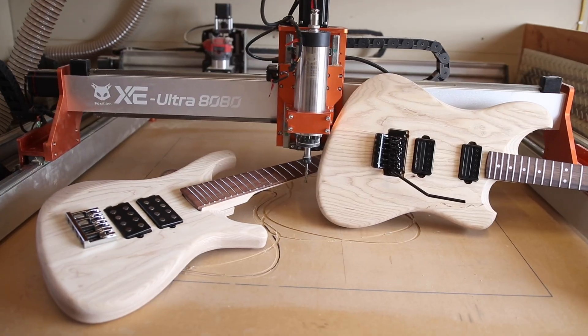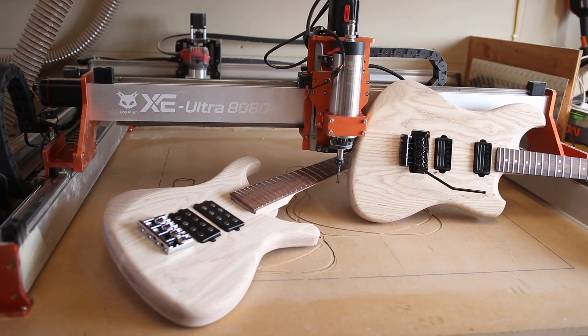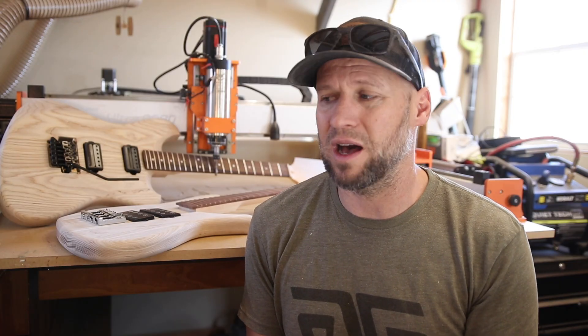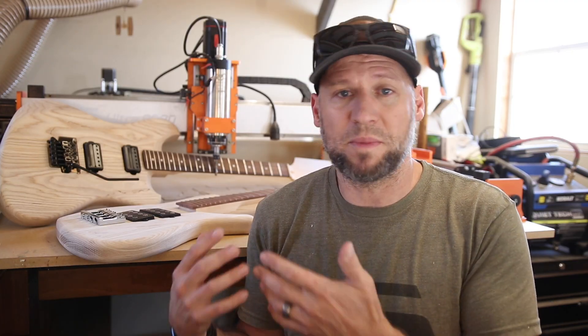Overall I'm super impressed. I can't give it my full stamp of approval yet — I'm going to be doing a full review video in a few weeks. But for now it's time to wrap these things. I'll be doing an update video after Christmas when my kids unwrap them and we build and test them.